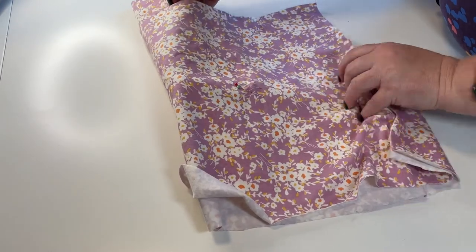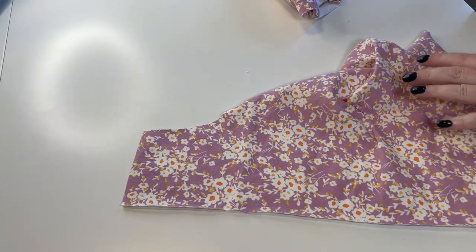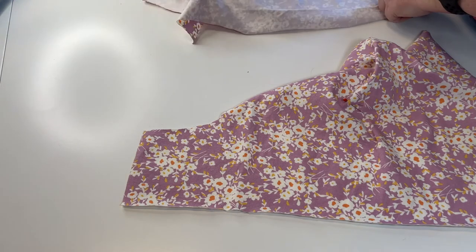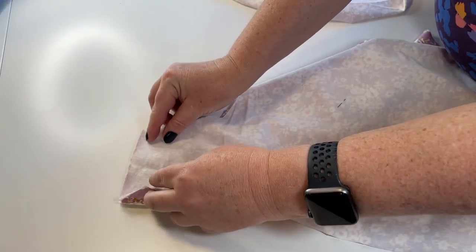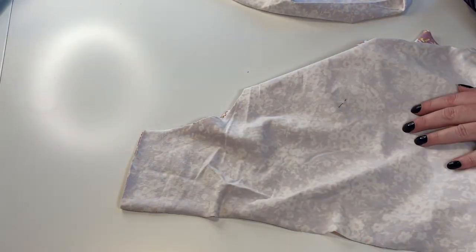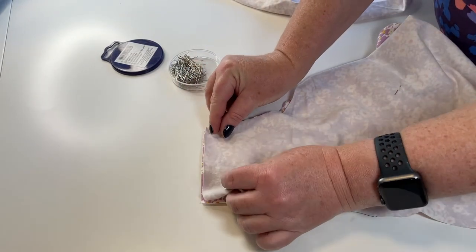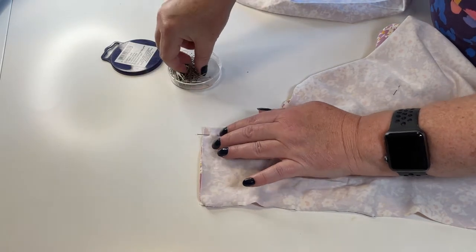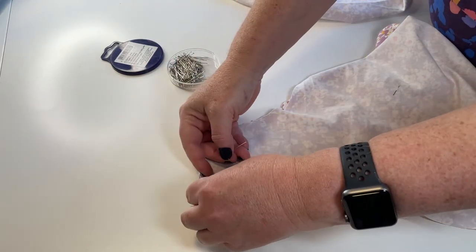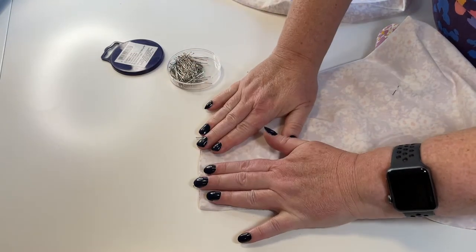Once we've got our fronts and backs matched and marked, I'm going to take one back panel and one front panel, match them at the inside leg, right sides together, and pin them together. For this I'm using ballpoint pins because I'm using a knit fabric. I'm going to be sewing on the overlocker today, so I'm going to be pinning outwards. You can also sew on your regular machine using a stretch, jersey, or ballpoint needle and a stretch stitch.